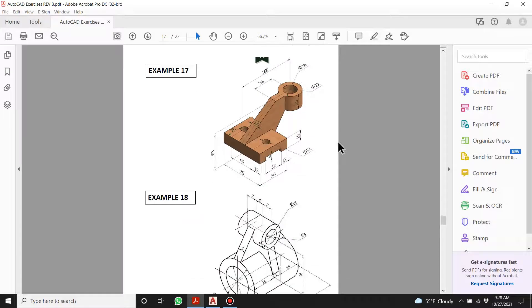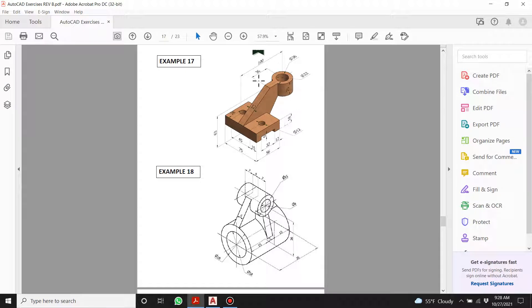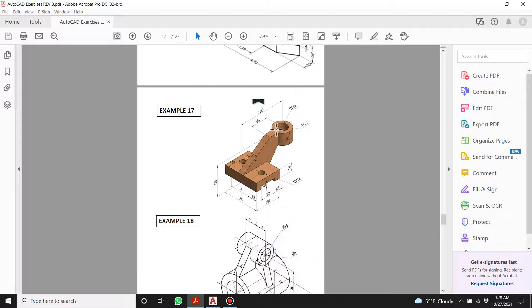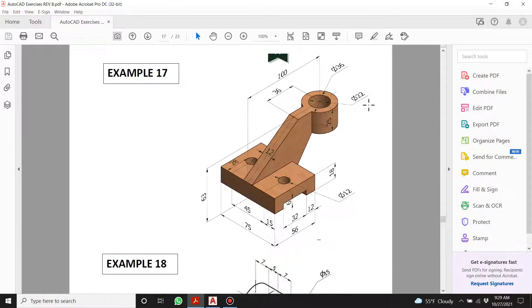For my AutoCAD students this week, we're going to do a video on this part and another video on the other one. You're going to do at the very least the orthographic projection — the front, top, and sides of both of them. And if you want to show off, you can try the 3D models too, but I'm not going to help you — that's going to be tricky.